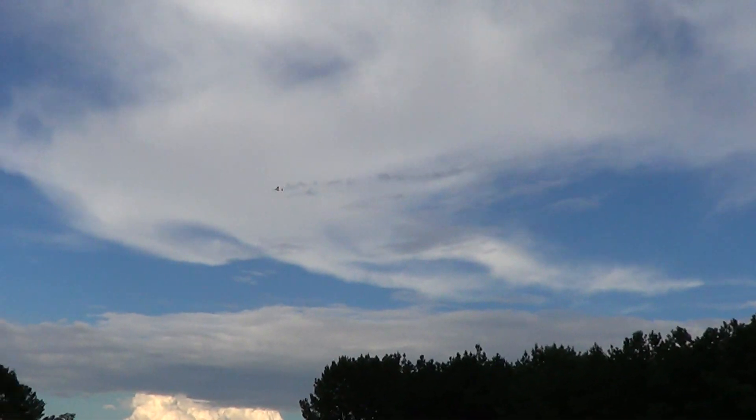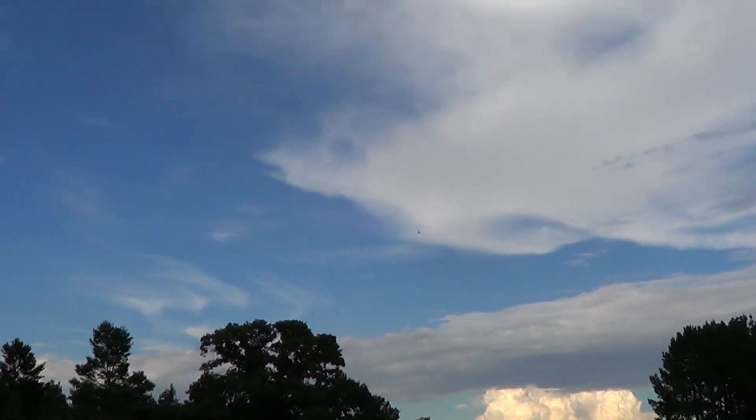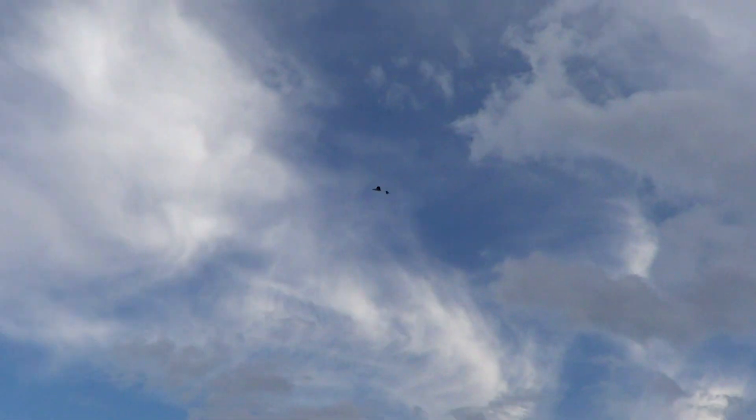Let's bring it around here, let the nose drop some. And that is what full throttle looks like. We'll come from the other direction — as you can see, that's how it scoots right along.